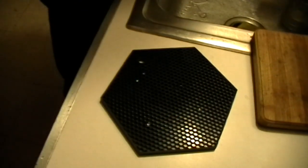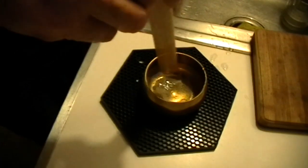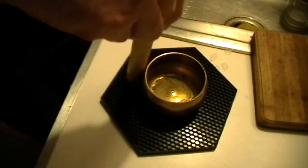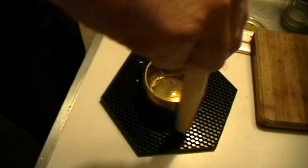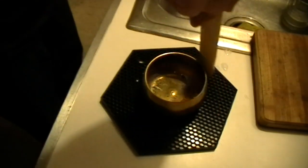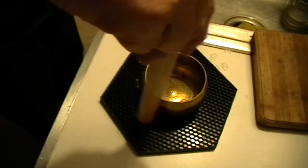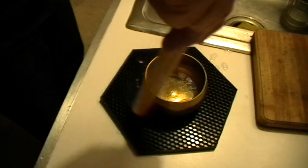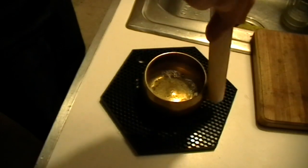Now I'll put a little water in the bowl, just to see what happens. I don't know if you can see the surface of the water with the lighting, but maybe you can. Can you see that vibratory pattern developing on the surface of the water? Now there's an actual vortex going on in there — a traveling wave circulating around the bowl.